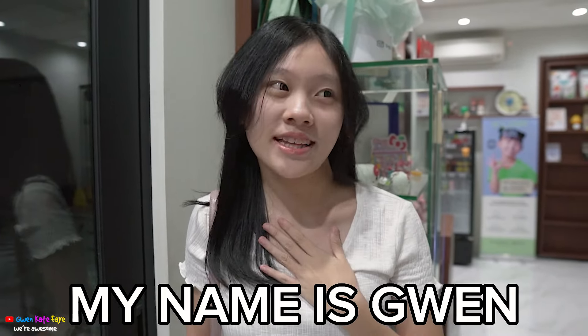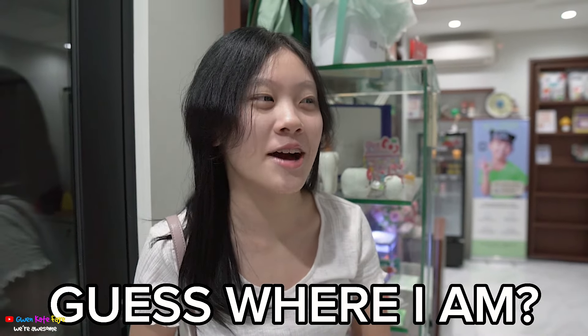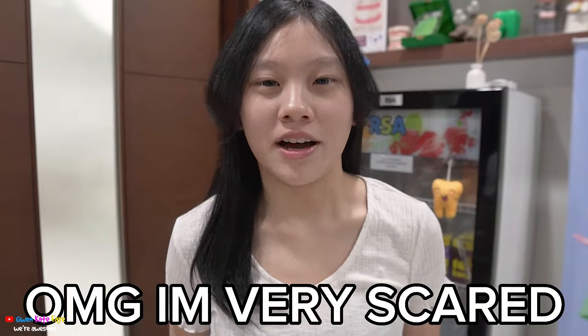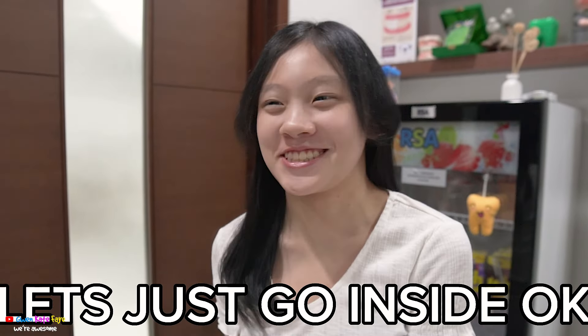Hi guys, my name is Gwen and I'm not here with my sisters right now. Can you guess where I am? If you guessed I'm at the dentist, then you're correct, because today I'm getting braces on. Oh my god, I'm so scared. I'm very scared. Will it hurt? I'll just go inside, okay?